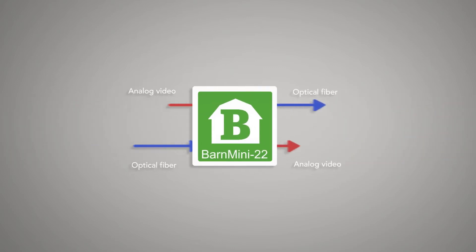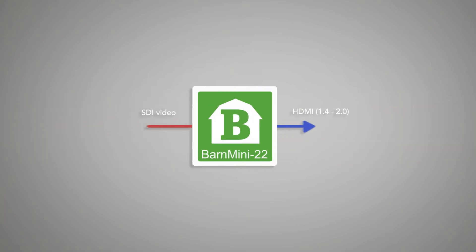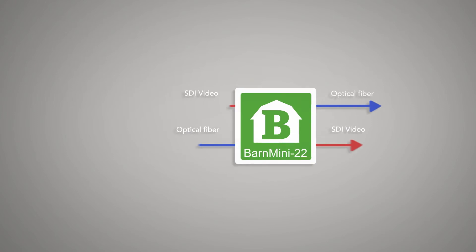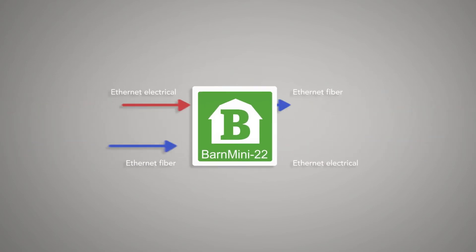Analog video to fiber and the other way around. SDI video to HDMI. SDI video to optical and the other way around. And bi-directional signals — for example, Ethernet electrical to optical.